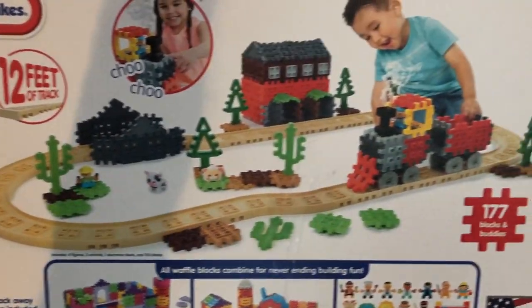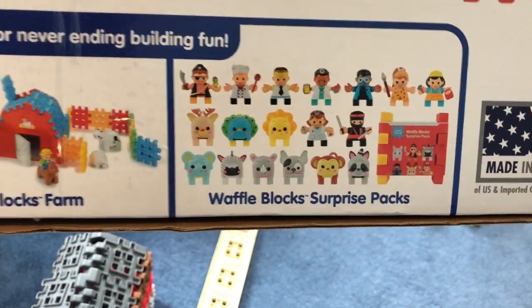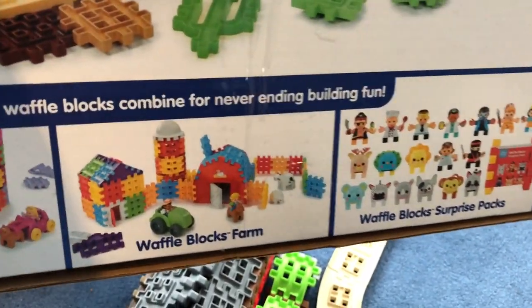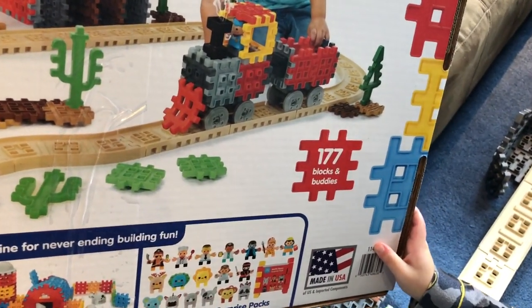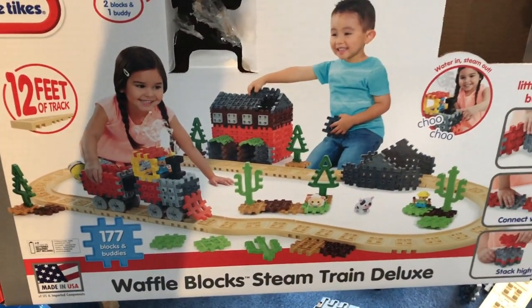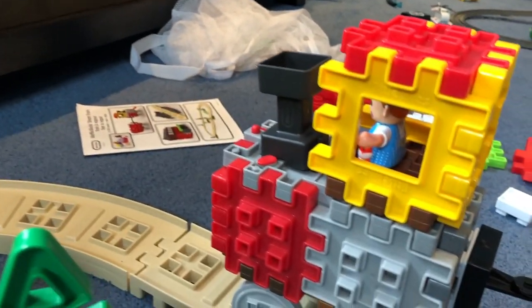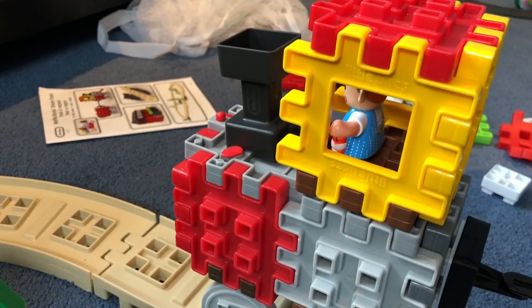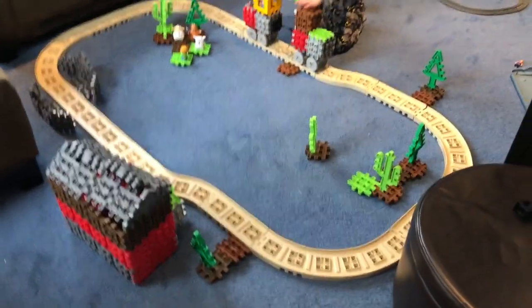And once again looking at the box, we can take a look at the back — this is exactly the set. 12 feet of track, over 177 pieces. This set did come with one surprise pack which has a mystery waffle block figure in it, and each train set does come with one mystery box figure. Keep in mind you will need three AA batteries, which it does say on the box — they are not included. You'll need them to make the sounds and get the steam from the water coming out of the engine. Our most favorite thing with this set is using the waffle blocks as risers for Thomas Track Master and Thomas Wooden sets.